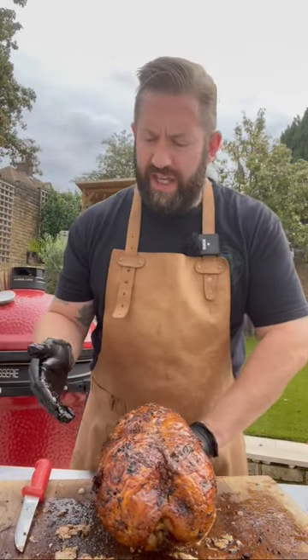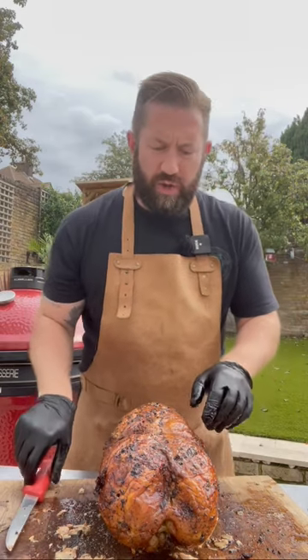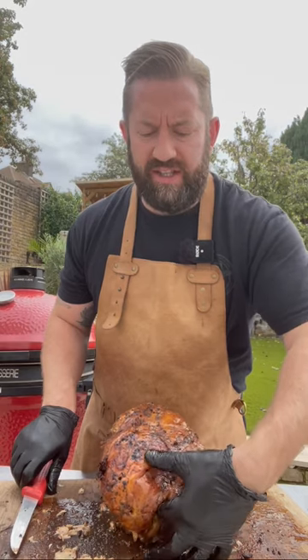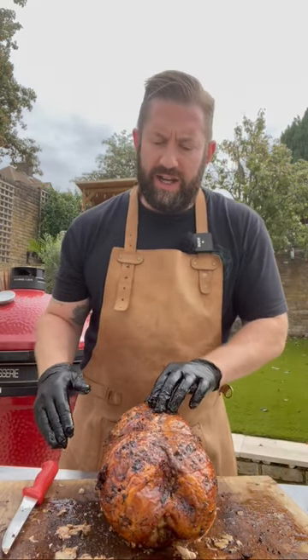What we've got left is just the crown, so the breasts. We can do this two ways — we can take out the wishbone, which is in the center of the bird, which allows us to carve directly off of the breast.